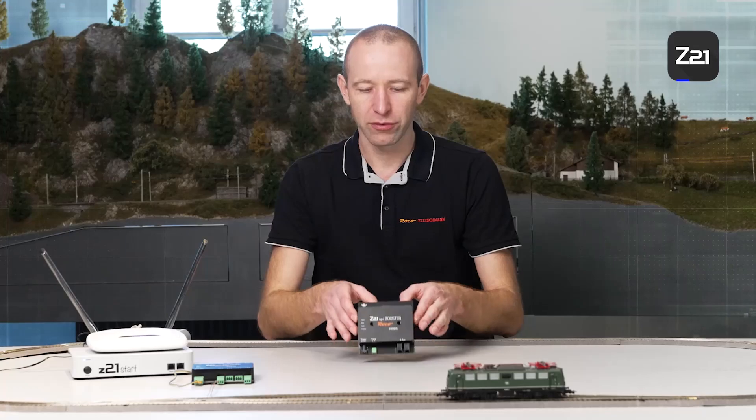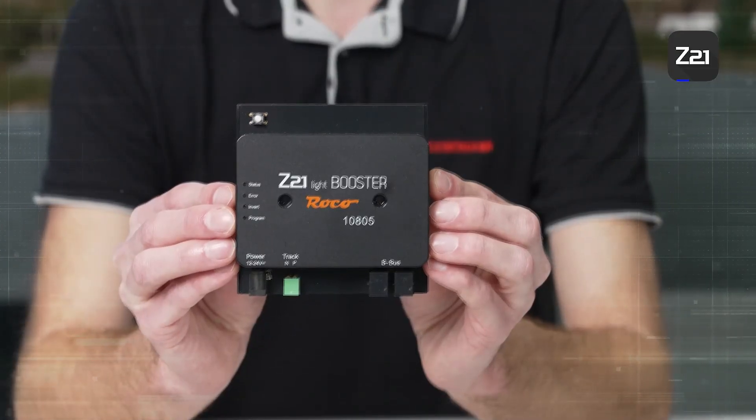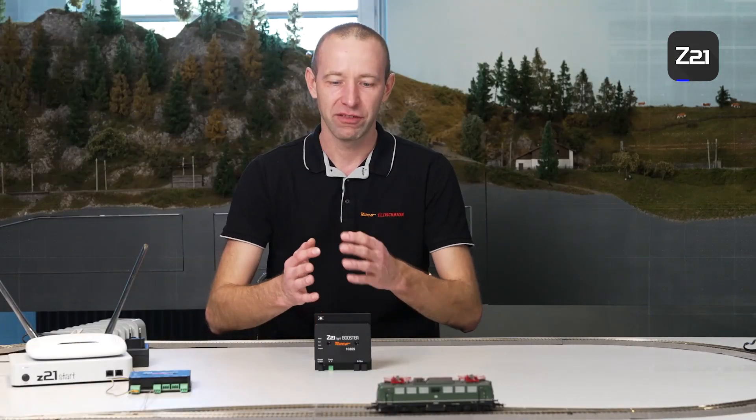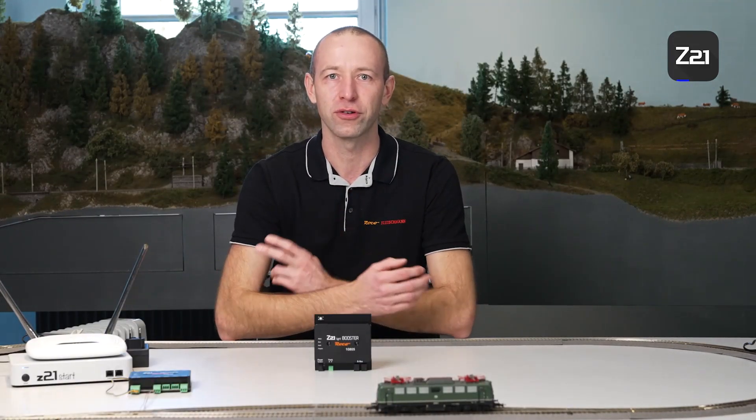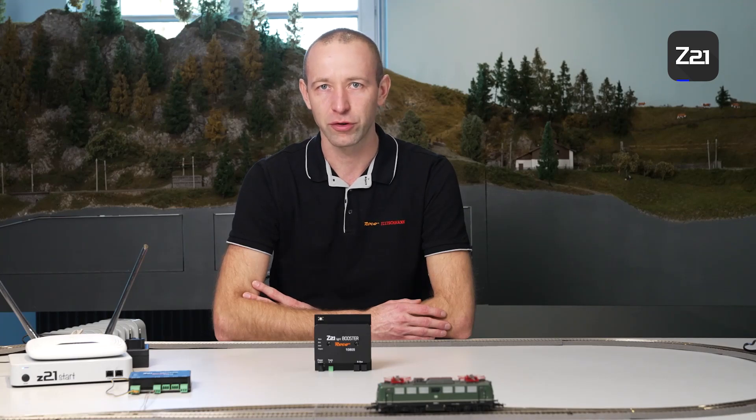Friends of Model Trains, welcome to another video in our Digital for Beginners series. Today's video is all about our booster: what is a booster, what do we need a booster for, and how do we connect a booster to an existing model railway system?